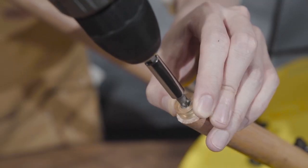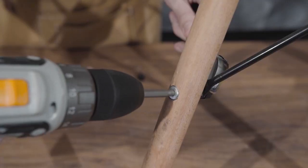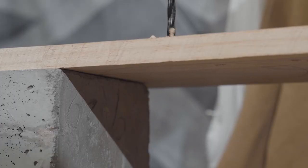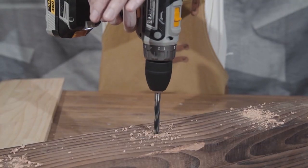This cordless drill comes with a battery and charger, featuring a 20V 1.5 Ah Lithium-Ion Battery. The electric cordless drill weighs just 2.5 pounds, allowing for easier portability.